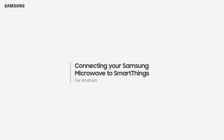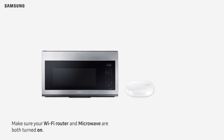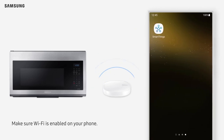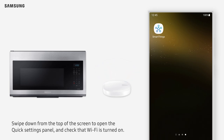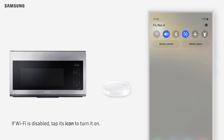Connecting your Samsung Microwave to SmartThings for Android users. Make sure your Wi-Fi router and microwave are both turned on, and make sure Wi-Fi is enabled on your phone. Swipe down from the top of the screen to open the Quick Settings panel and check that Wi-Fi is turned on. If Wi-Fi is disabled, tap its icon to turn it on.